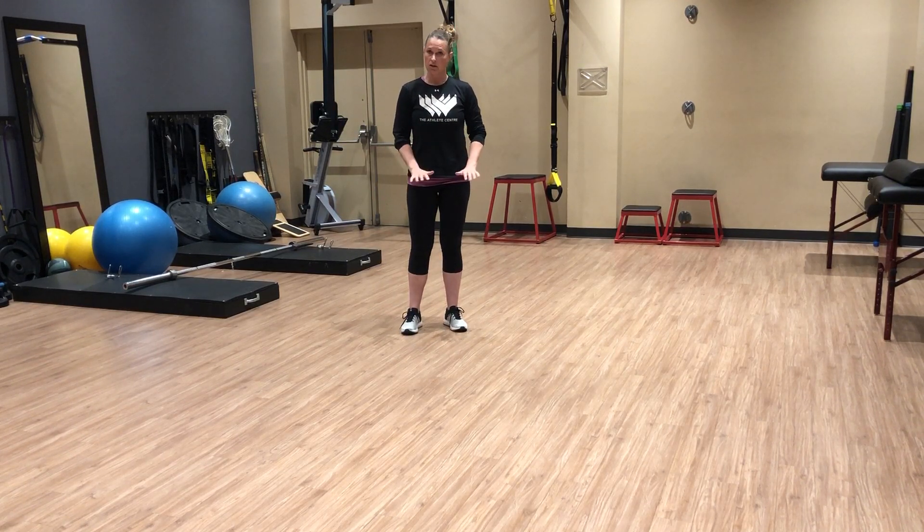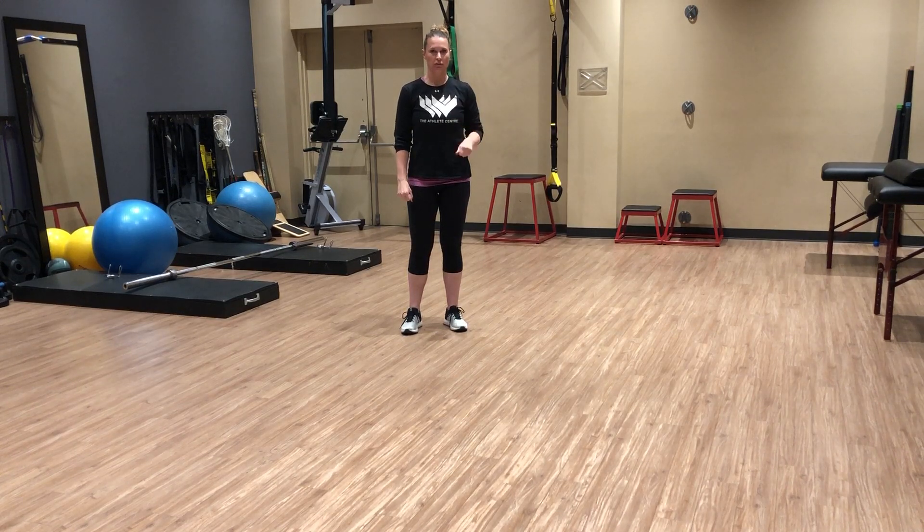Here is a full Turkish get-up without load to practice the movement, but in your mind when you're doing this, imagine that you are holding on to something throughout.